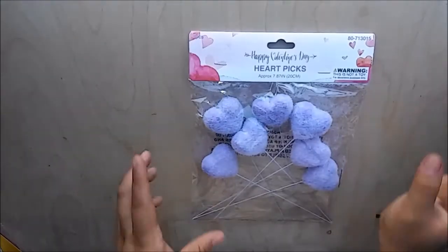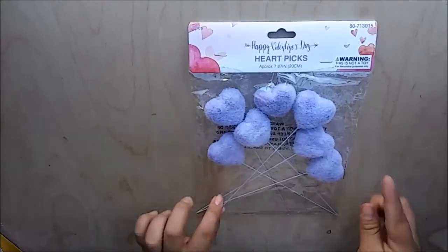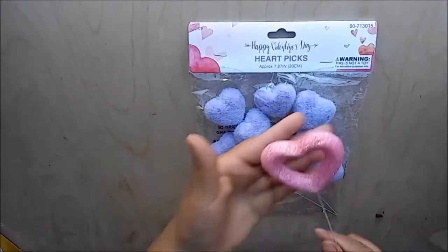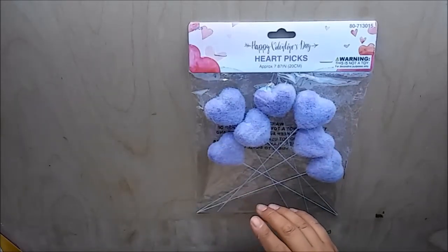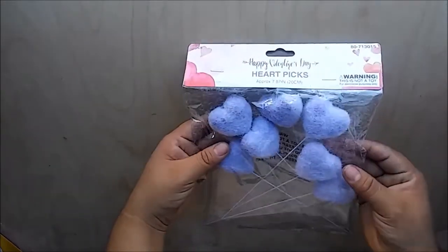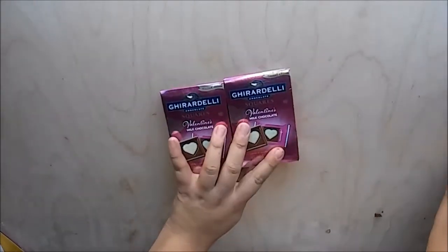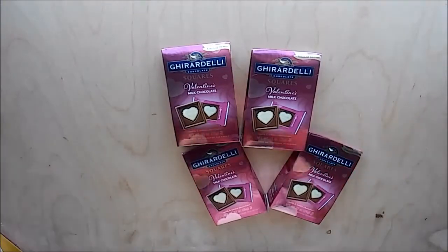I also picked up another thing that I saw in Sabrina Ann's video — these heart picks. They did not have these last time I went in. They only had the lips ones and I did not like those, but I really like these ones. Plus they're purple, and there's not a lot of Valentine's Day purple items out there, so once I found them I really wanted to get them.